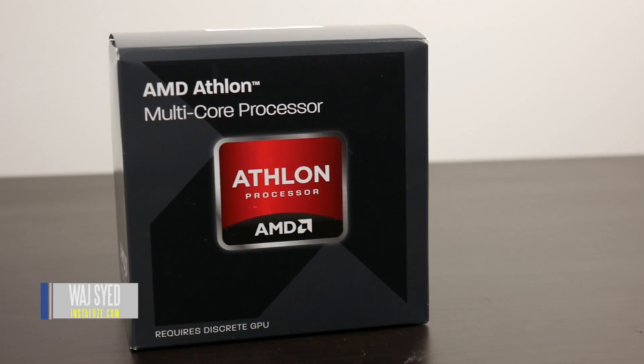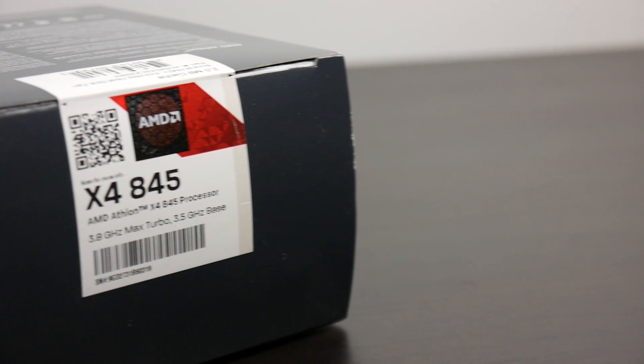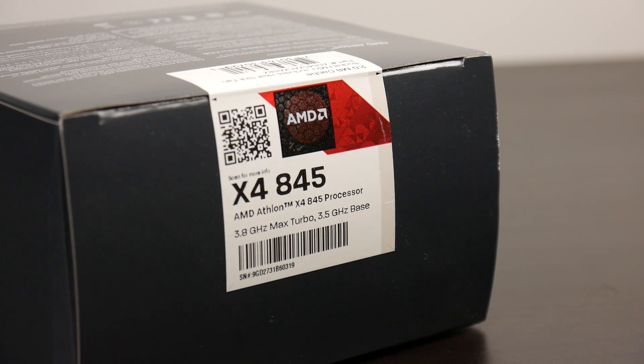What's up everyone, how's it going? This is Waj. Hope you guys are all doing well and as you all know I'm a huge fan of budget-based gaming PCs. A couple of months back earlier this year AMD actually launched the new Excavator series of desktop GPUs and one of those processors that seems really compelling especially under the $70 price point is the new AMD Athlon X4 845.